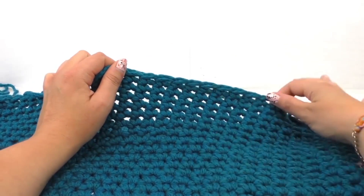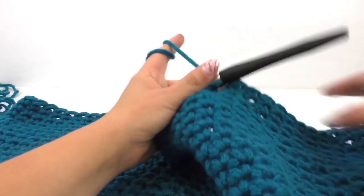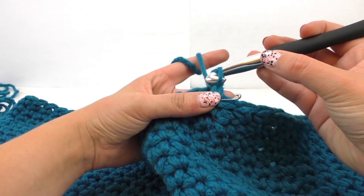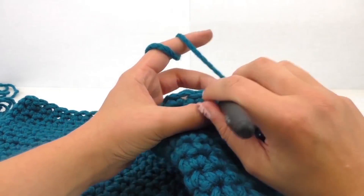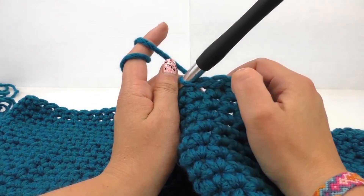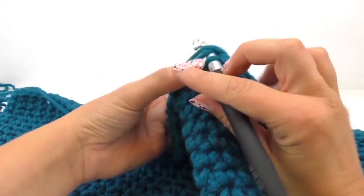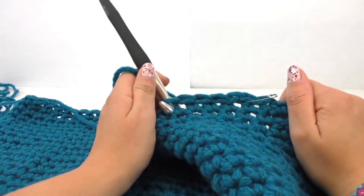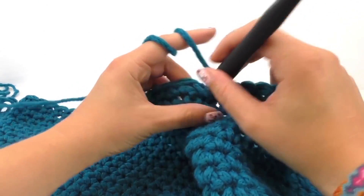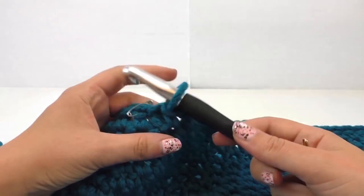We're going to stitch on the last stitch and do a fixed stitch. Pull through, get the string and pull through the loop, and continue that all the way around. That's how it looks. I'm going to continue this all the way around. Right, I'm at the end of the last row and I need to connect it with the first stitch.